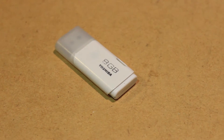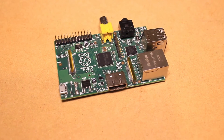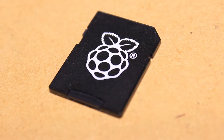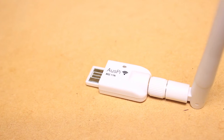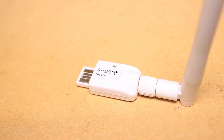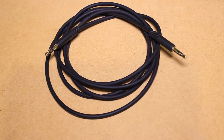A link to the Rune Audio disk image can be found in the video description. For this project you'll be needing a Raspberry Pi, an SD card with the Rune Audio image burnt onto it, a connection to a network, a USB cable and power supply to power the Pi, and a cable to connect your speaker system to your Pi.